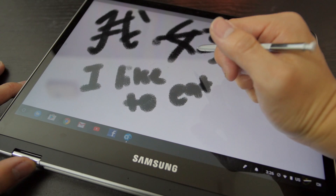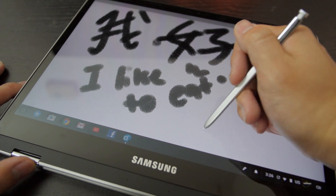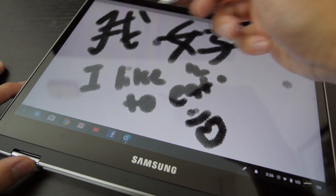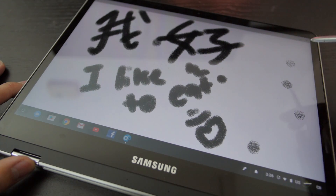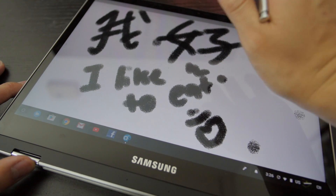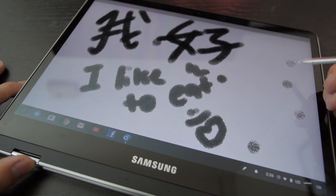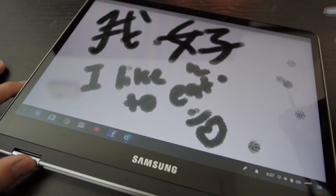But the problem is the palm rejection on this is not the greatest. At times you can even accidentally turn on other apps or change the settings because of your palm - the palm rejection is not the greatest. As you can see, there are little dots here from my forearm and my palm when I rest on it.